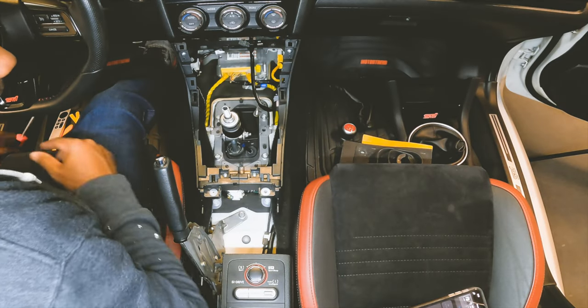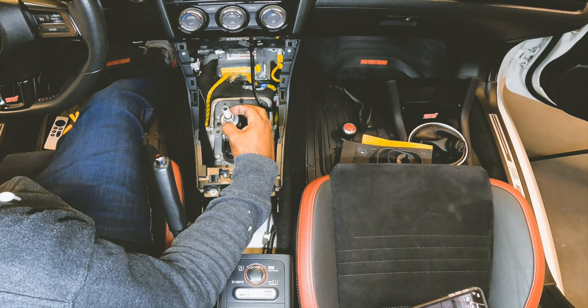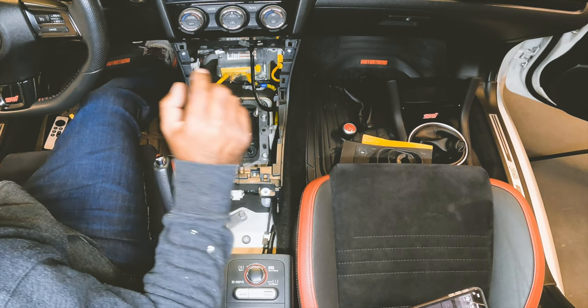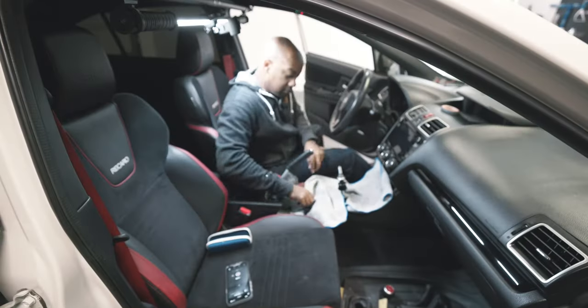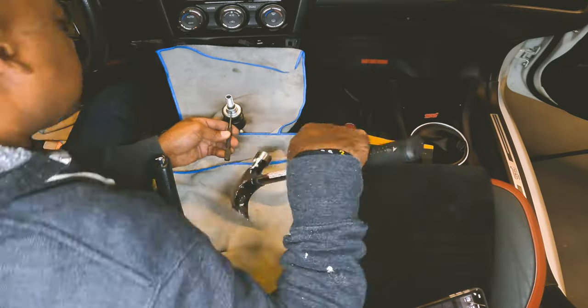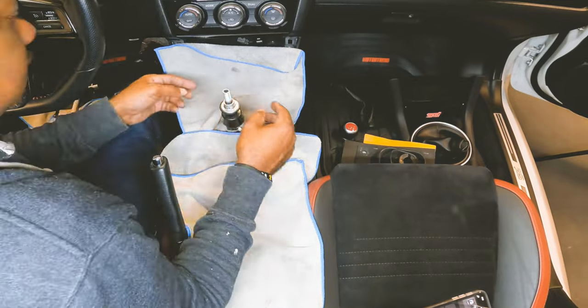Next up, get a punch and pop this little thing out, but be careful not to lose the pin. Lay a towel down so it catches it in case it goes flying out. Even though I'm not going to reuse this pin or the reverse lockout collar, I put the towel down so I don't lose the pin while I'm hammering it out.